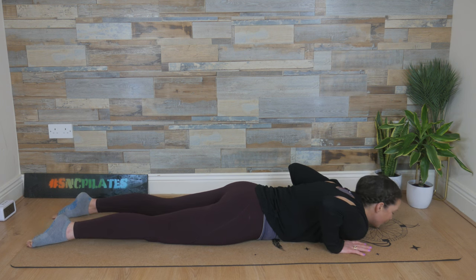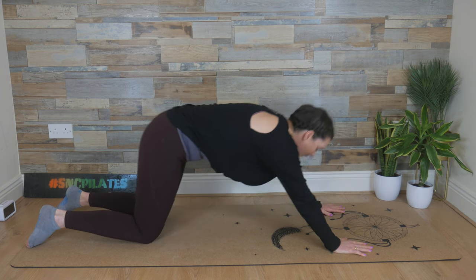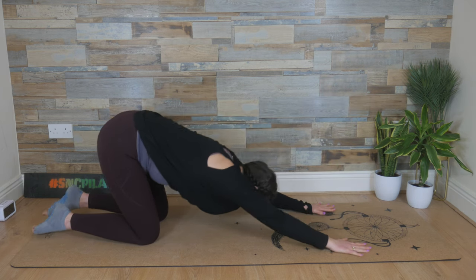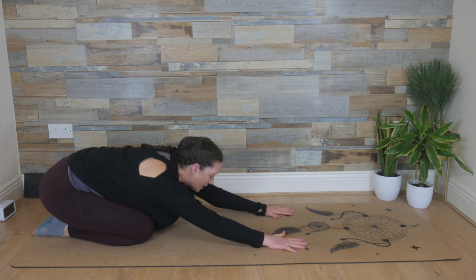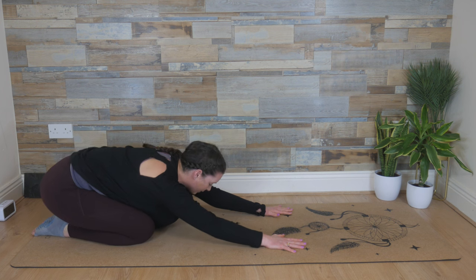And release. From here, hands are in underneath the shoulders. Deep breath in, exhale. Push yourself up and reach those hips back, allowing your arms to slide in so that your heels and bum can rest on your heels. Add a gentle sway here from side to side.